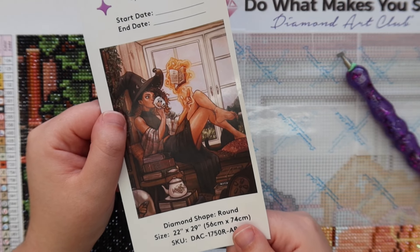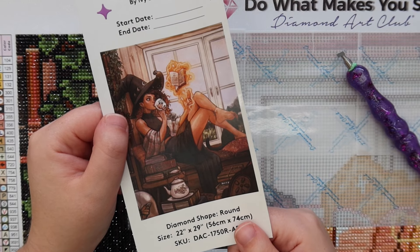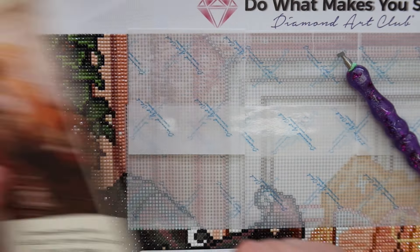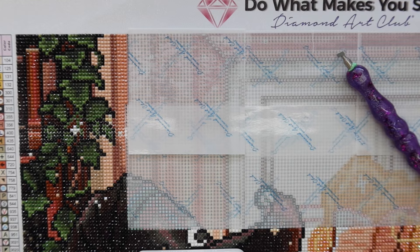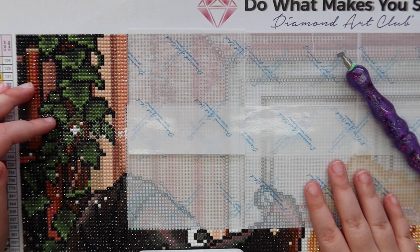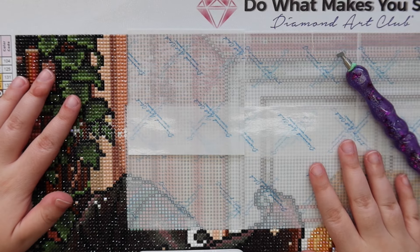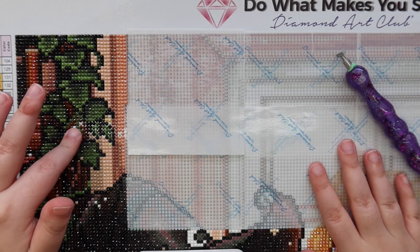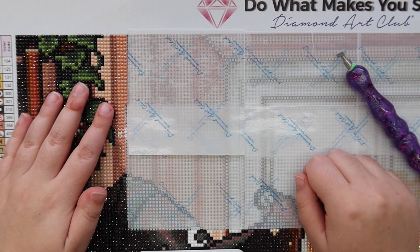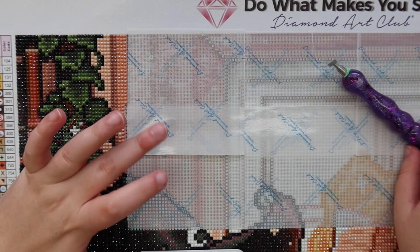My current work in progress is Warm Witch by Ivy Dolemore and Diamond Art Club. I'm on the homestretch of this painting — I just have the top row left to do. I have a very strong suspicion that this painting will be done in the next couple days, so this will be the last whip and chat with this painting. Feel free to diamond paint alongside me or just listen while you're doing other things. We'll be working on Warm Witch today and just talking about life.